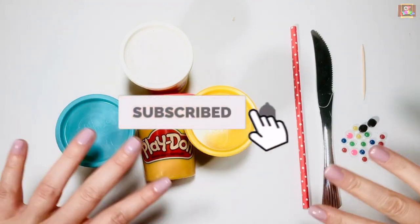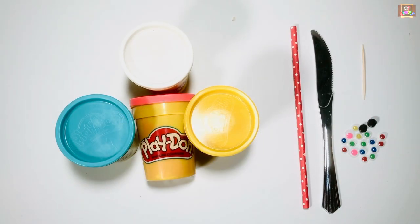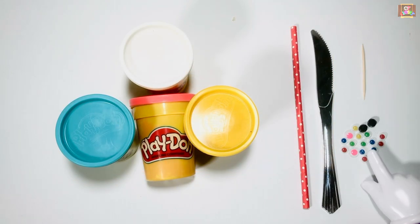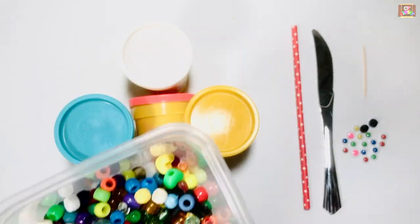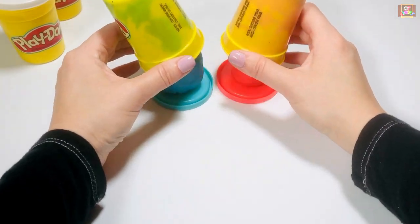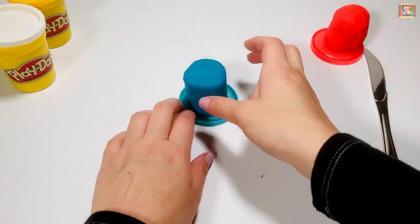Hello everyone, this is Miss Olga, occupational therapist. Let's use play-doh and make a colorful butterfly! You will need two googly eyes or beads, a knife, a straw, and two colors of play-doh. I will be using blue and red.